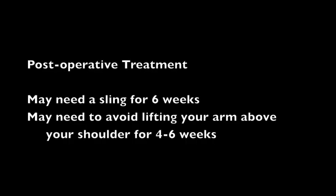Postoperative treatment will vary for each patient. You may need to be in a sling for the first six weeks and you may need to avoid lifting your arm above your head for the first four to six weeks. You will be given exercises for your hand, wrist and elbow, and it is important to gently swing your arm away from your body to be able to wash underneath your armpit. It is very important to be careful with your arm, particularly for the first two weeks, to allow your incision to heal without complication.